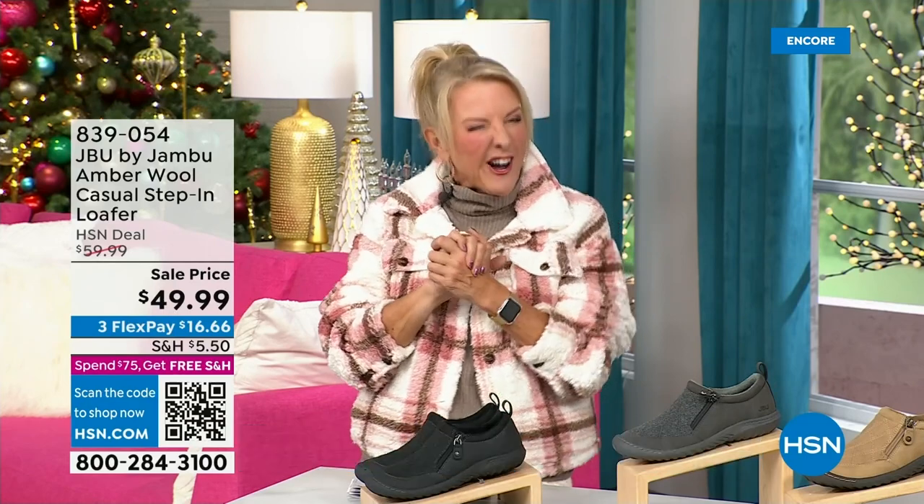You're watching HSN — I'm Suzanne Runyon. What a fun night. We have Jambu Footwear here; this is their last big event of the entire year. Their last today special is that incredible boot, and we've now sold close to 5,000 — just in the first hour.